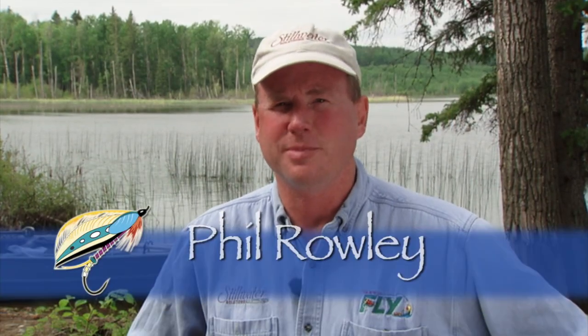Hello and welcome to the New Fly Fisher. I'm your host Phil Rowley. On today's show we're going to take you through Stillwater Essentials - everything you need to know about fly fishing stillwaters. We're going to take you through rods, lines, reels, leaders, tippet, flies, the kit bag - everything you need to know and take with you when you go on the water. Stick around, it's going to be a very informative show.